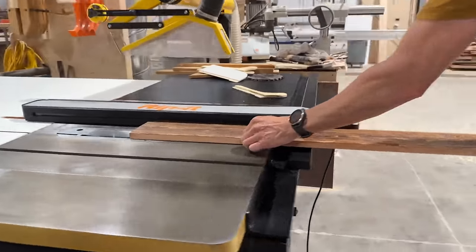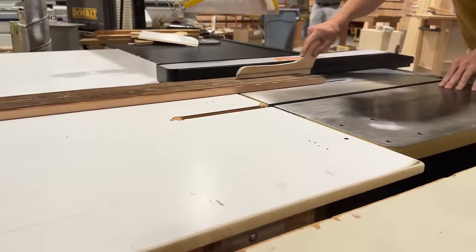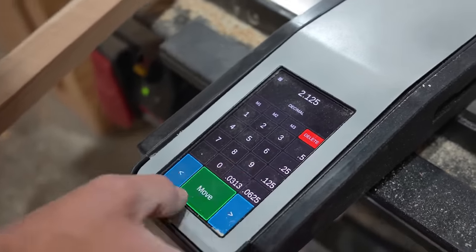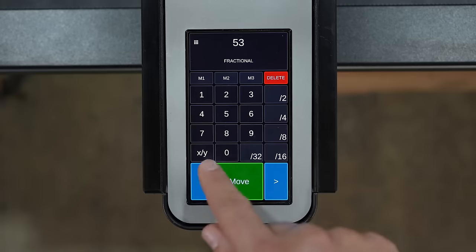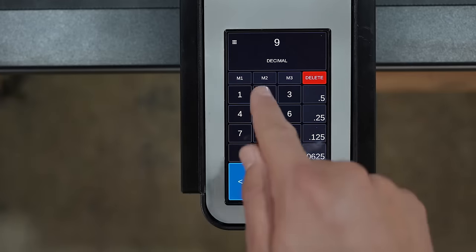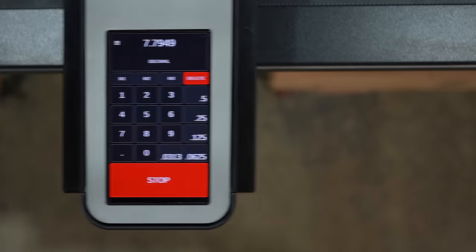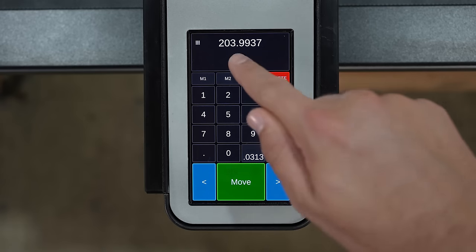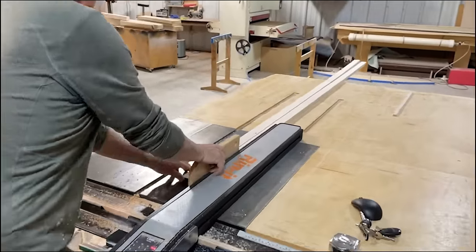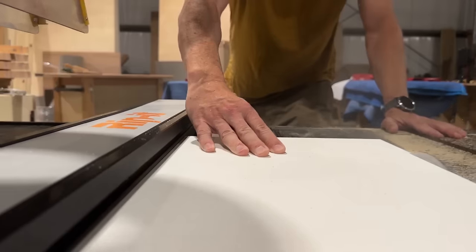The RipIt 2.0 is an advanced automated table saw fence designed for easy retrofitting to most existing table saws, enhancing their precision and rip cuts. Controlled via a user-friendly touchscreen interface, users can input the desired cut width, prompting the fence to automatically adjust to the correct position. For fine tuning, the fence can also be jogged manually. Crafted from durable materials and built to last, its benefits include exceptional accuracy for rip cuts up to 50 inches wide, increased speed, ease of use, and enhanced safety features to prevent accidents.